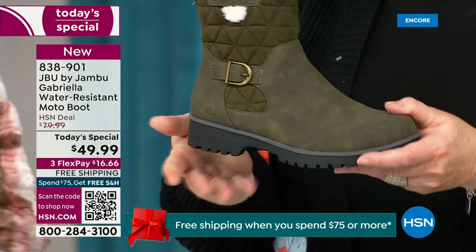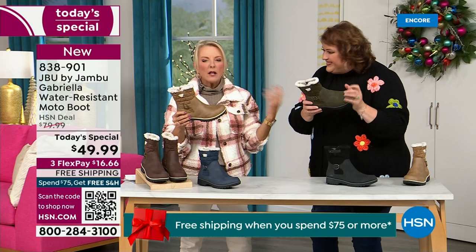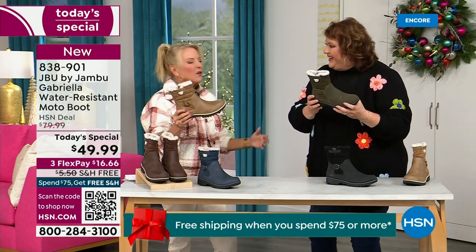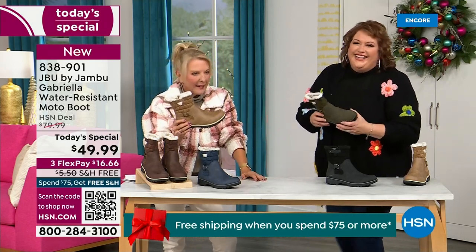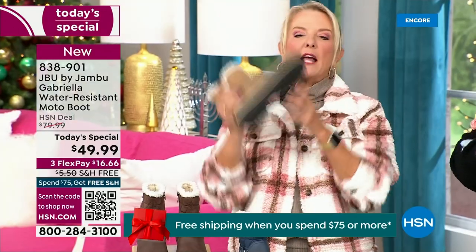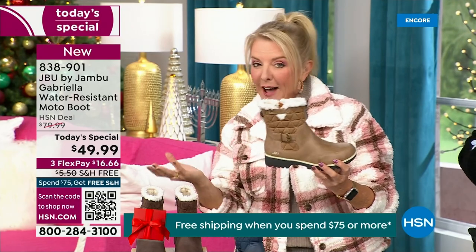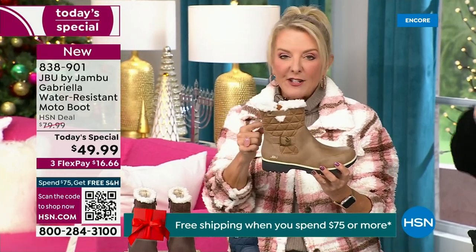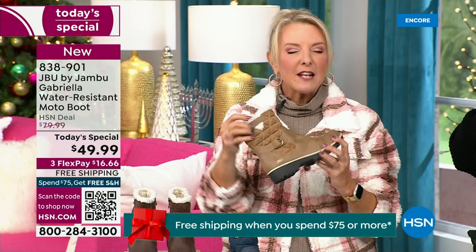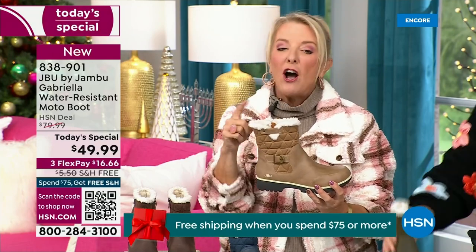When you see a traction boot like this and look at all this base, you think it's going to weigh like two cement bricks on your feet. Three hours in you'd just be dragging. But they're super lightweight, and yet you get incredible traction. They really are made to take the elements but look incredibly fashionable. I love the quilting on the top — such a hot look — and the faux shearling. That just makes it so feminine, and it also keeps your foot warmer.